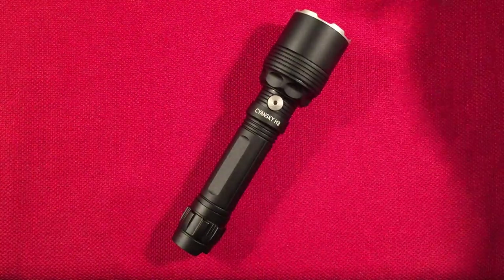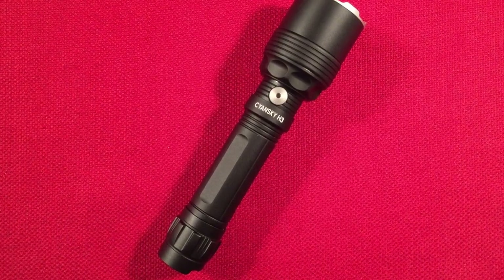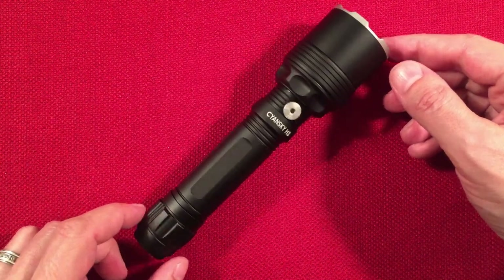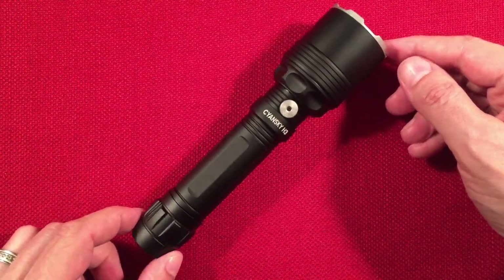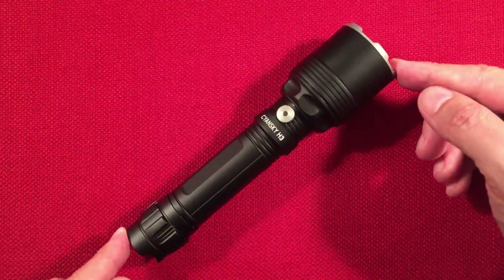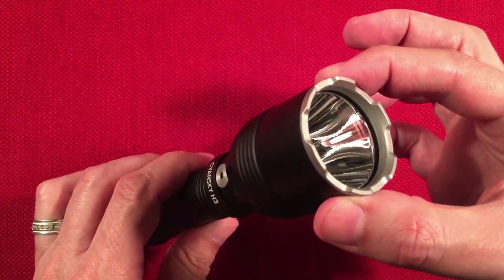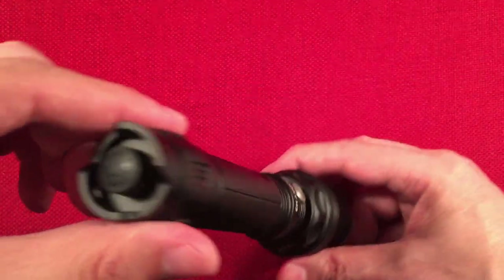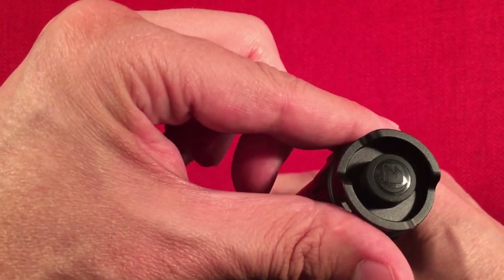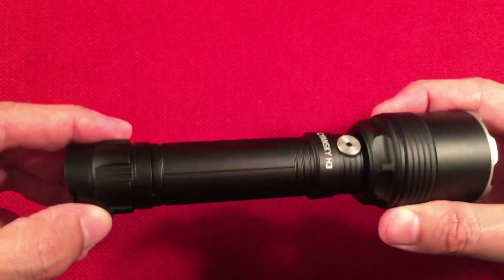Let's go over the dimensions. The flashlight has an anti-roll feature and a notched tail — the original H3 didn't have that. The length is six and three quarter inches, or 171 millimeters. The head diameter is one and five eighths inches, or 41 millimeters. The tail diameter is one inch, or 25 millimeters. They changed the switch — made it smaller and more protected. Very cool.